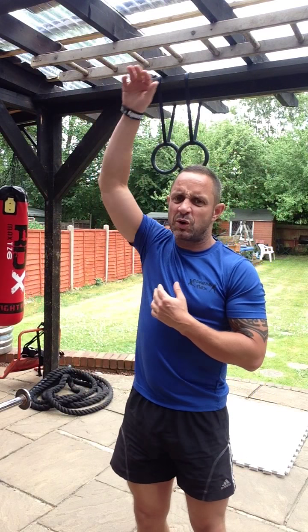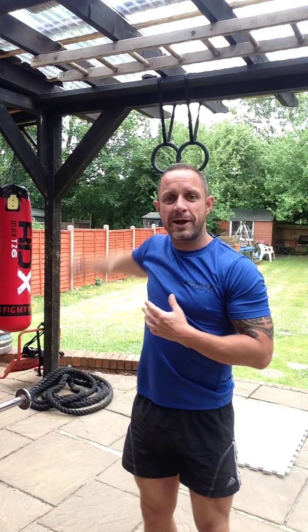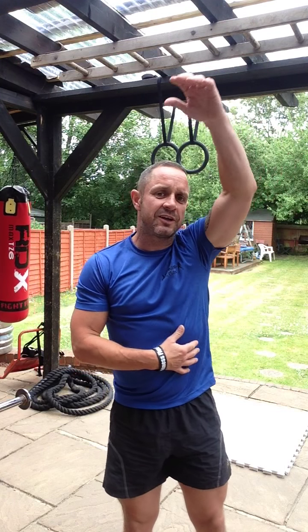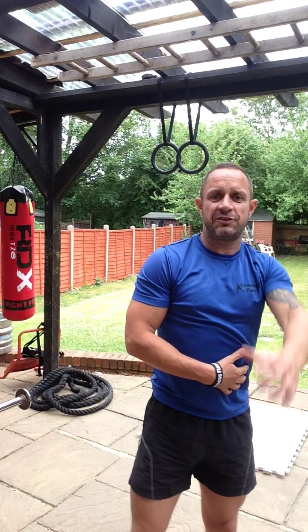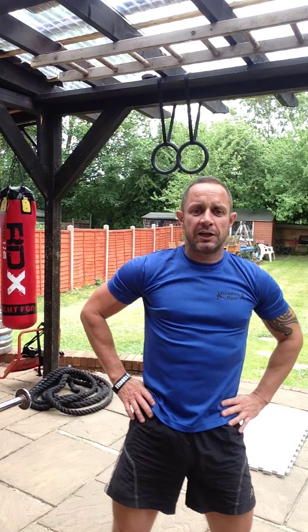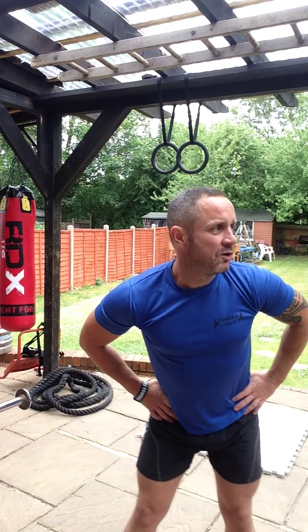So first of all, we're just going to swing your arms around — your arm around here forwards — to warm up your shoulders for 20 to 30 seconds. Then swing backwards, 20 to 30 seconds on that side, and then the same again on the other side: swing forwards and swing it backwards 20 to 30 seconds.